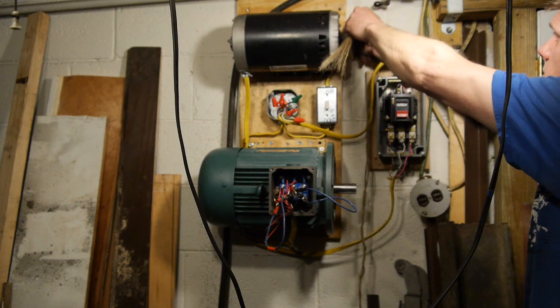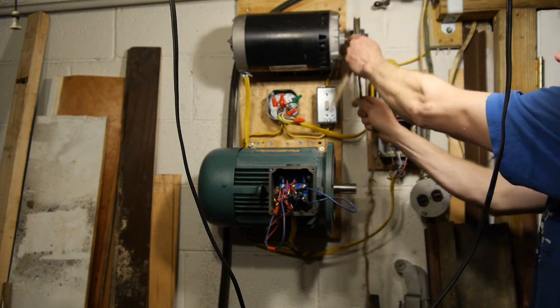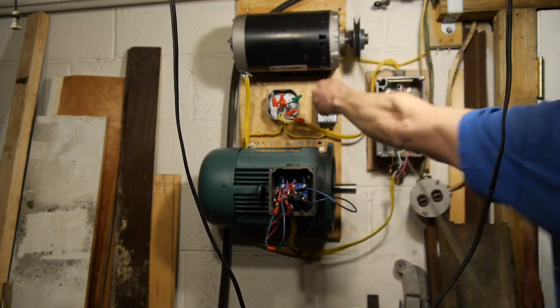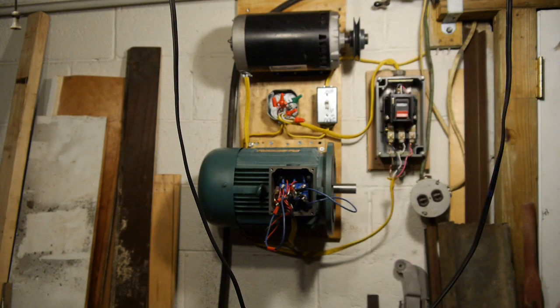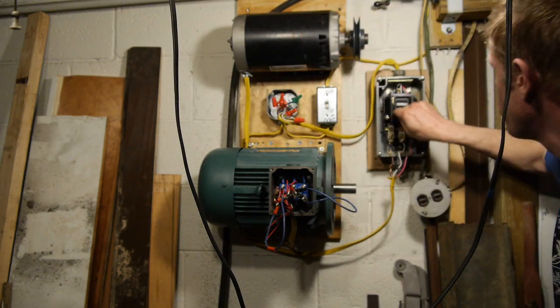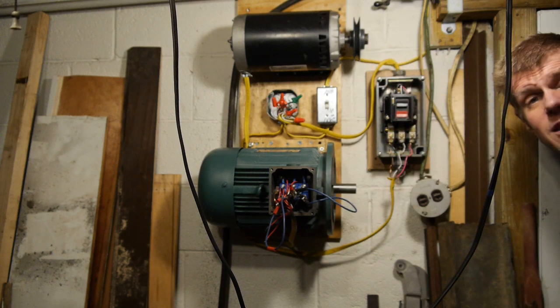So let's give her a yank. I've got this turned on - we'll pull start this one. And this one started. Now we turn this one off. It's off.